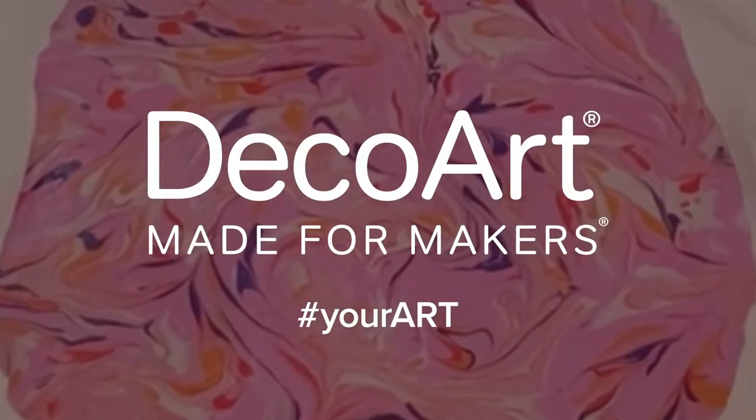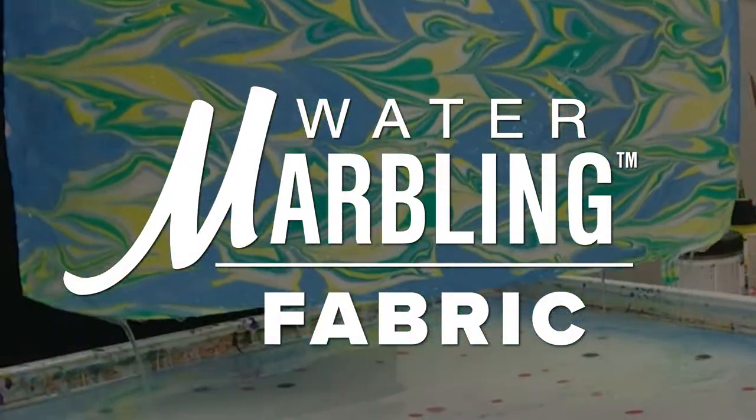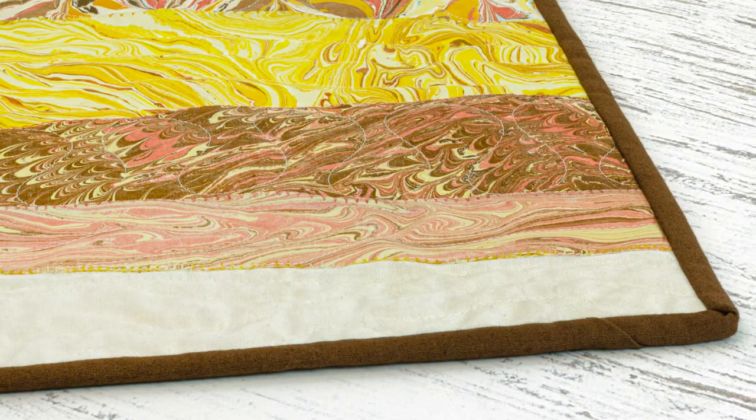Did you know Decor Water Marbling Acrylics can be used to create custom fabric prints? You can water marble practically any fabric surface, but you can also create fabrics for quilting and other sewing projects.